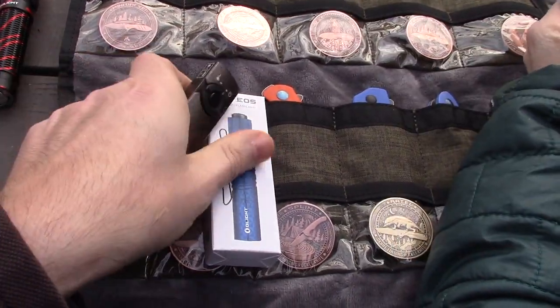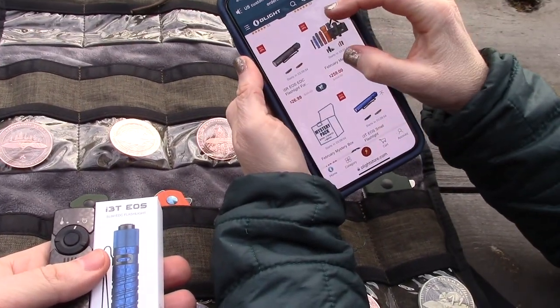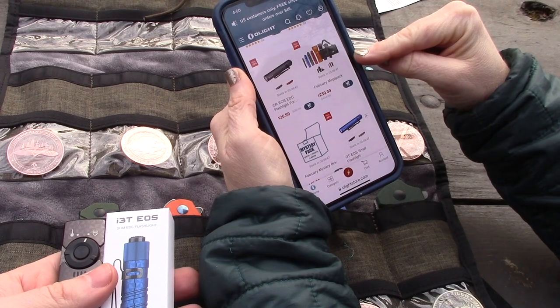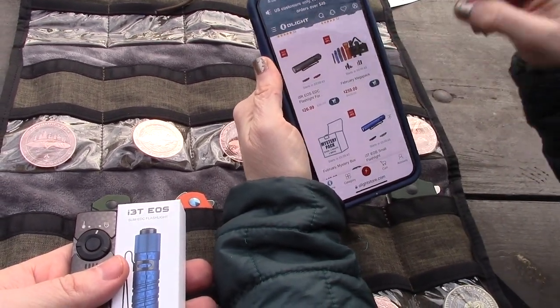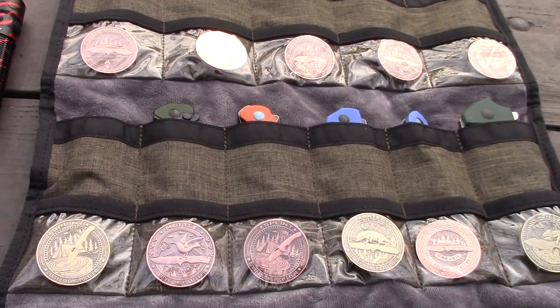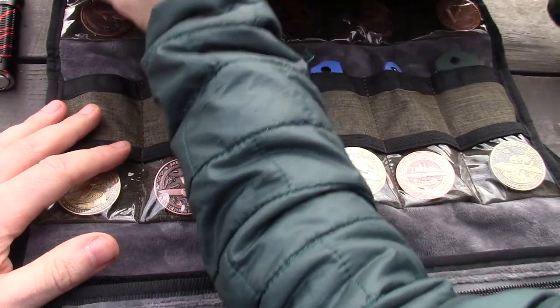The Valentine's Day mega pack is $259 and includes six flashlights, a knife, and the Exploit knife roll bag. It's a crazy good value — the Exploit case alone makes it worthwhile.